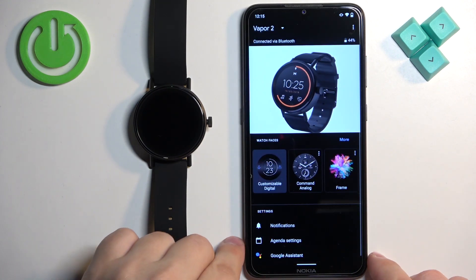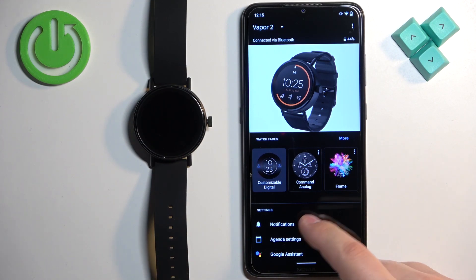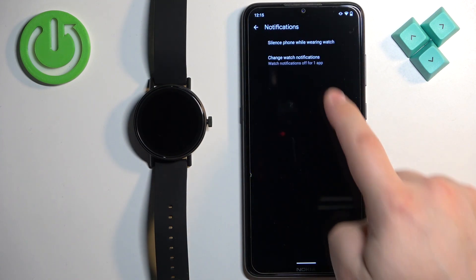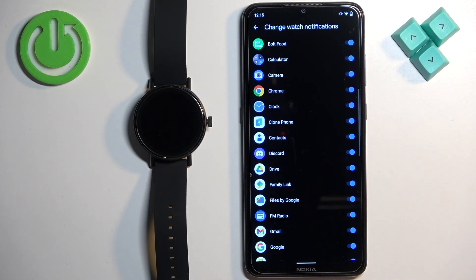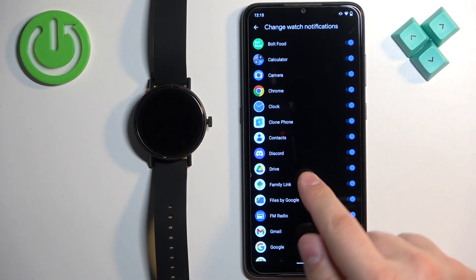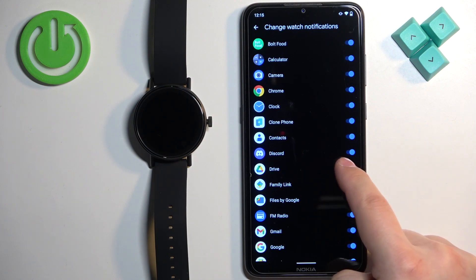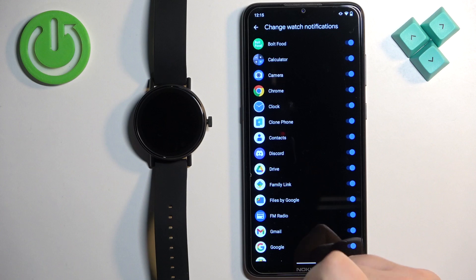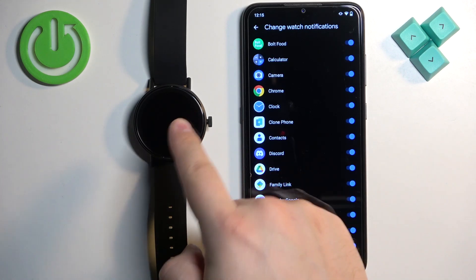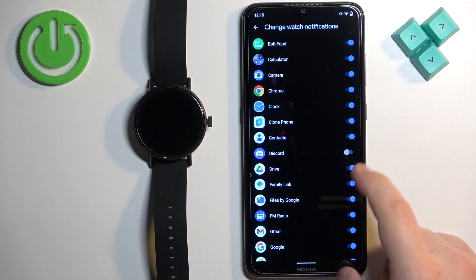Once you allow the permissions, you will be able to receive the notifications on your watch. You can go to Notifications right here and tap on 'Change watch notifications.' Here you can enable and disable the notifications for specific apps. How it works is: if you enable the notification for an app — for example, Discord — and you receive a notification from Discord on your phone, that notification will be forwarded to your watch. But if you disable it, it won't be forwarded to your watch; you will see it only on your phone.